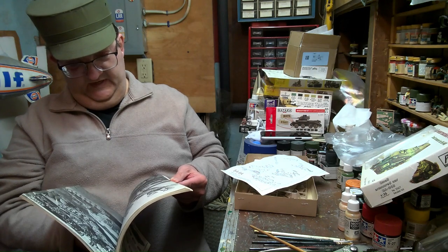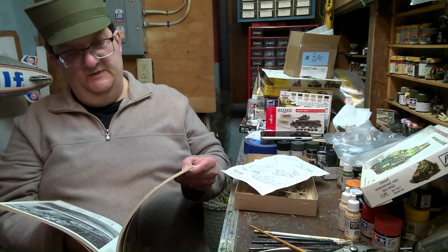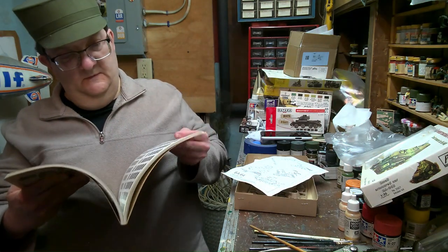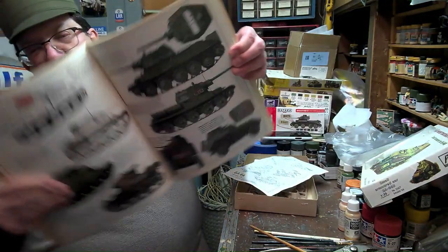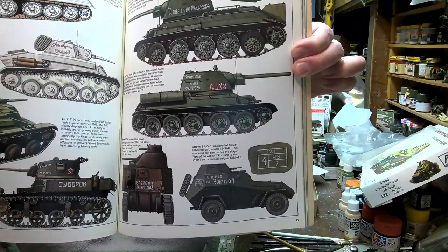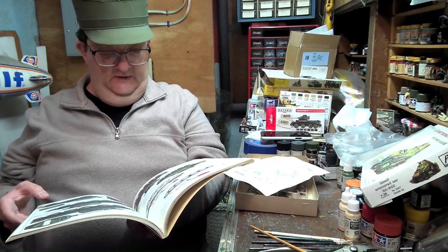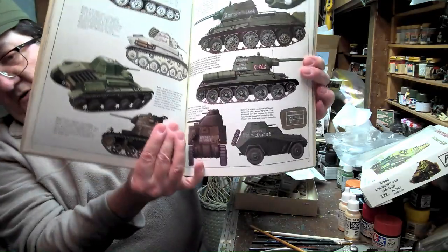What's nice about this book is it breaks into different sections by the different combatants. You've got the unit markings of the Germans here, and there's some for the Soviet forces as well. For example, there's a BA-64 down at the bottom here, and the decals are actually included for that version in the decal sheet. They obviously looked at this book when putting the model kit together, because a lot of the examples in this book are in that decal sheet. So that's kind of cool.